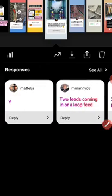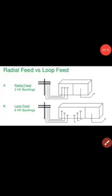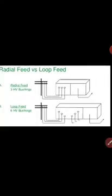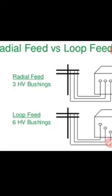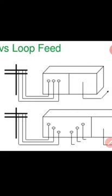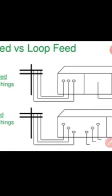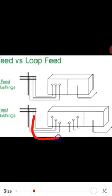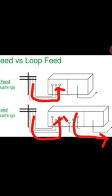So here's the answer: we have two types of pad-mounted transformer — radial feed and loop feed. For radial feed, we only have three high voltage bushings. For loop feed, we have six high voltage bushings. The loop feed means this is the input going to the next loop; for a radial system, it only goes one way.